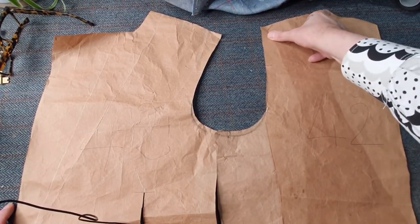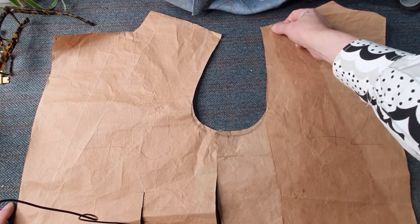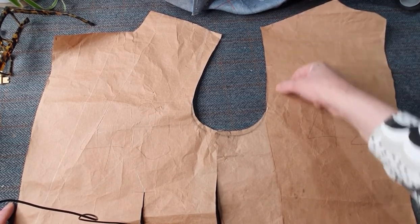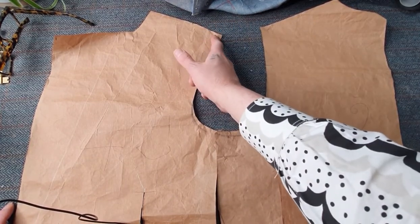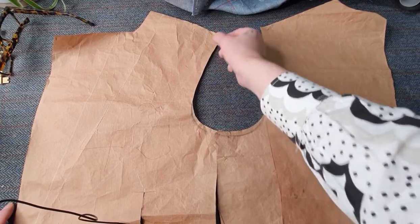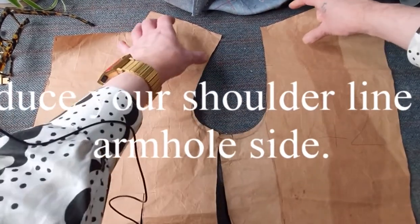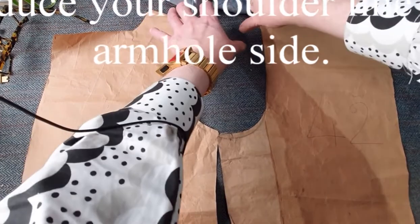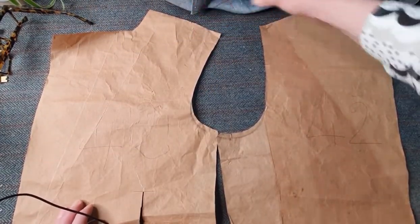Cheryl, your back shoulder is way too long, so that needs to be brought in. You've got to do exactly the same on your front shoulder. Whatever you're taking on the back, you've got to take on the front. It'll actually be easier to put them together and draw over the shoulders when they're joined.